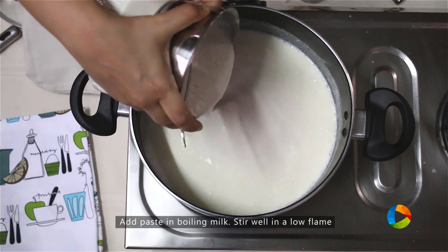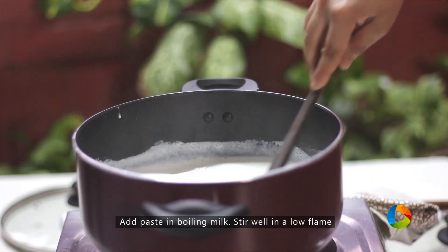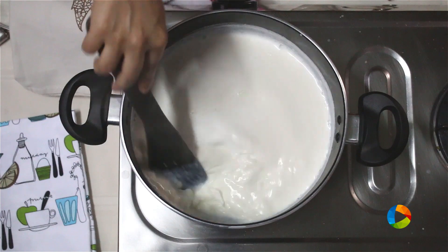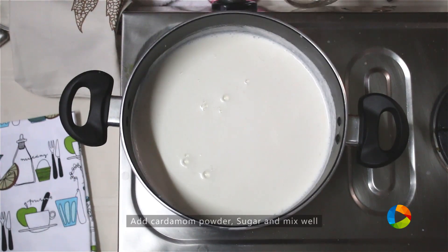Once the milk is boiled, add the paste. I've added the almond paste to the milk — you can see it's become nice and thick. Leave it on simmer and let it blend well. At this point I'm going to add all the other ingredients that go into this.